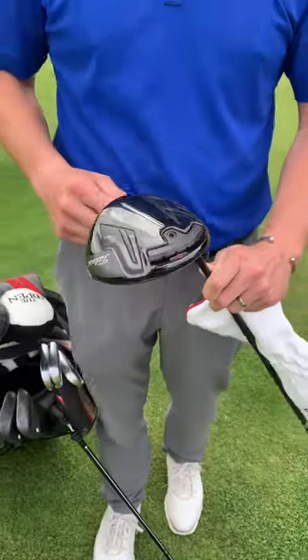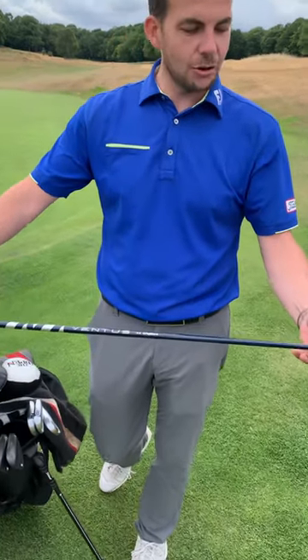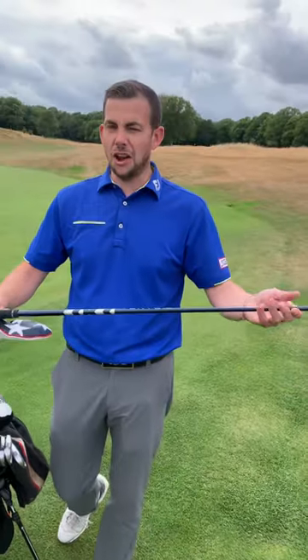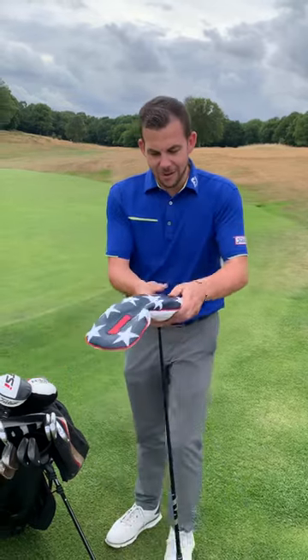I hate seeing the ball go left, so for me it's anti-draw. The Ventus 6X Velocore version — fantastic shaft for me. I used the previous shaft for six to eight years, and this is the one that got the old one out of the bag, so I'm very happy with that at the minute.